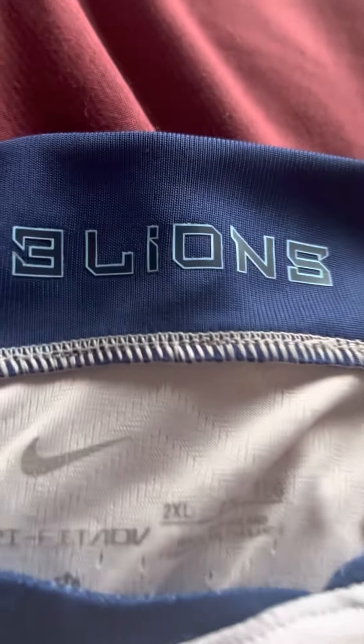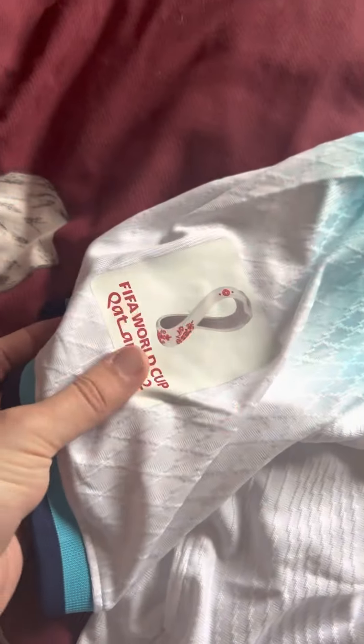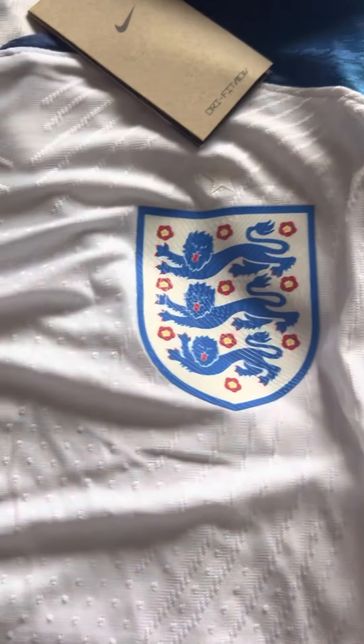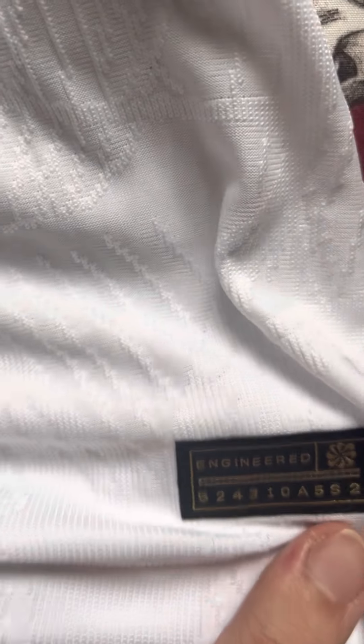Here it is from Joe FC. There's the Qatar 2022 badge — heat pressed on. It's quite thick material, actually quite like the material on that. The England badge is heat pressed on, and the Nike badge is also heat pressed on. This must have been the player version I ordered.